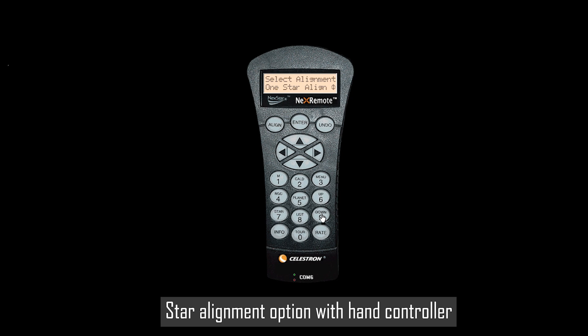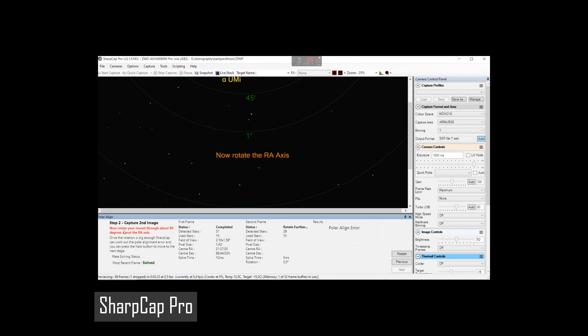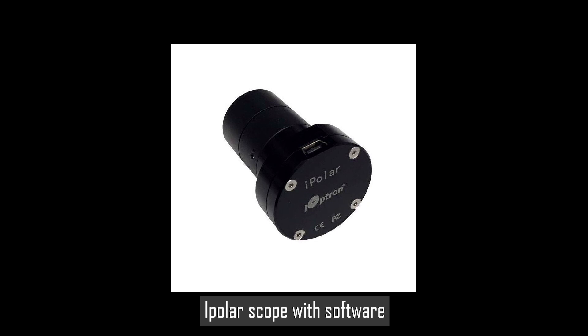Most mounts also offer additional computerized options to correctly align your mount. For example, my Celestron AVX has an all-star alignment option with which you can slew your telescope to two to six stars in the sky, center them in the field of view, and the mount will then use that information to determine its position. An even more advanced option is to use software to really nail your polar alignment. I always do my polar alignment using a software tool named SharpCap. After connecting my camera to SharpCap, the program will show me exactly how to move the mount left, right, up, or down until I'm exactly polar aligned. Another option is to use an additional iPolar camera with software that uses a similar method. I've made separate videos on my channel about how to set up and polar align an equatorial mount, and I'll put links in the video description below.